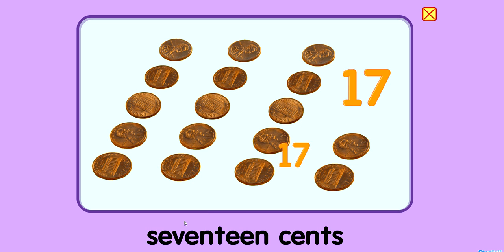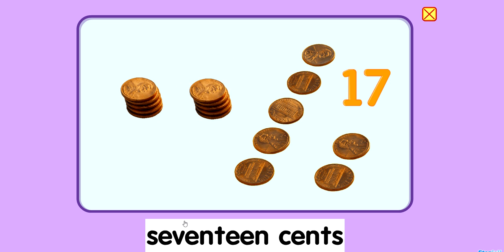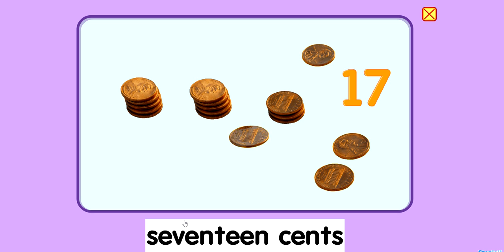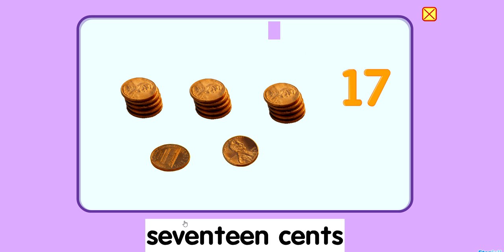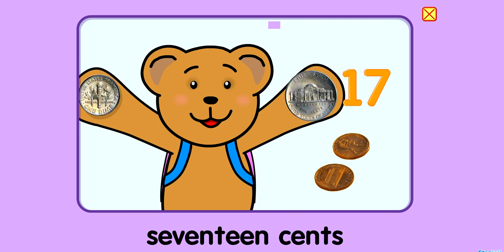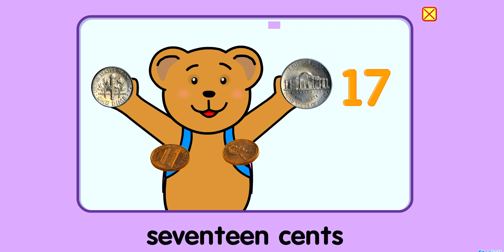17. 17 cents. 5, 10, 15, 16, 17. A dime and a nickel is 15 cents. And two more pennies is 17 cents.